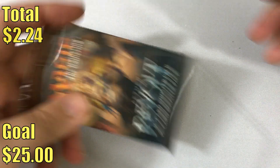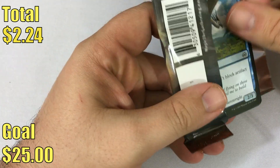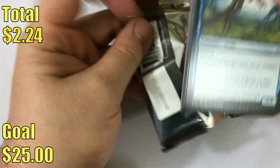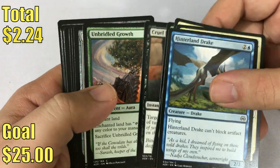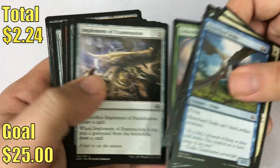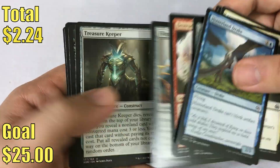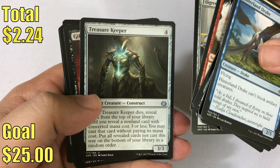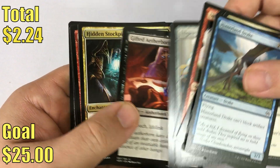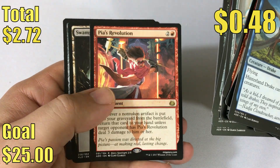All right, moving on to the new stuff — Aether Revolt. We've got four packs of this. Some of the notable pulls right now as I'm filming this are things like Heart of Kiran, which is probably the biggest card right now. The two Planeswalkers are pretty cool, although they're not really too hot right now, but it's always cool to pull a Planeswalker and they have potential going forward. We have a Treasure Keep, Gifted Aetherborn, Kid in Stockpile, and our rare is Padeem's Revolution.